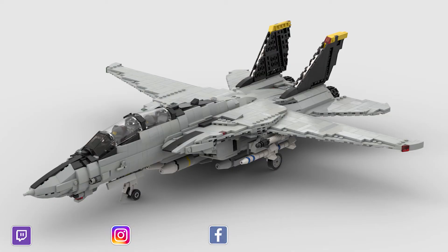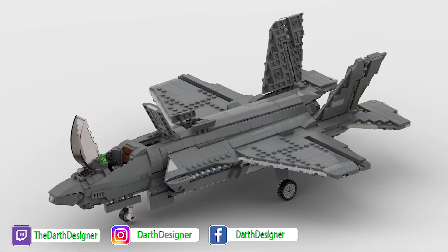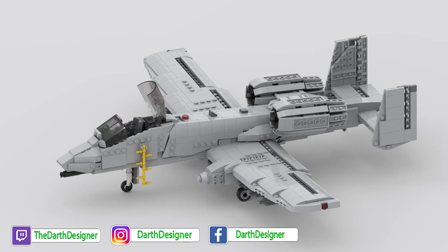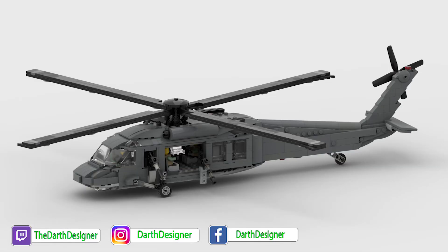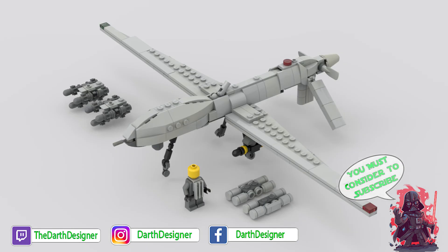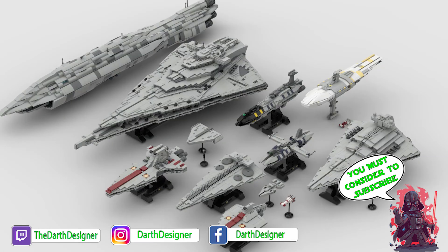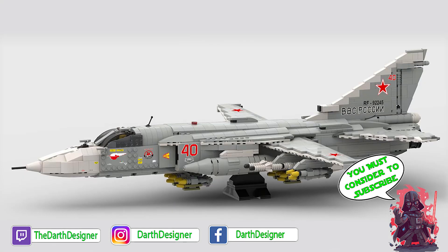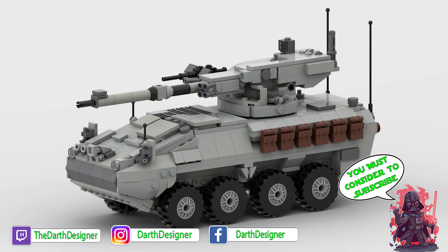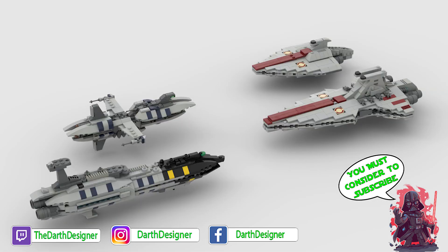That's all for today — I hope you enjoyed the video. If so, please leave a thumbs up and let me know in the comments if you agree or if I made any mistakes. As a reminder for new viewers: I'm an adult LEGO fan and I build these machines with LEGO bricks. You can already find both the Predator and the Reaper on the channel, and the Avenger is coming soon. Check the playlist in the top right corner or the video description for more videos like this one. See you next week — bye!